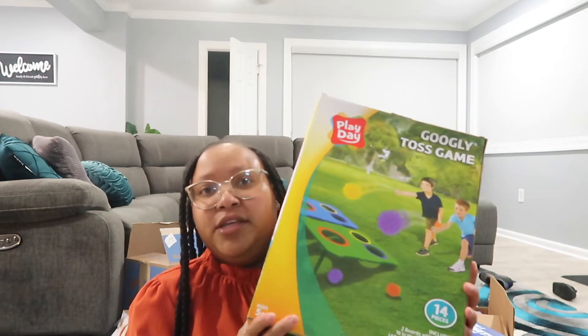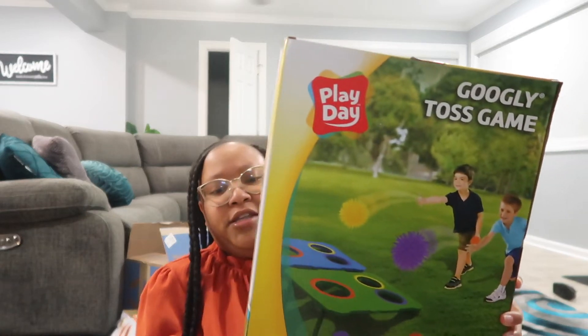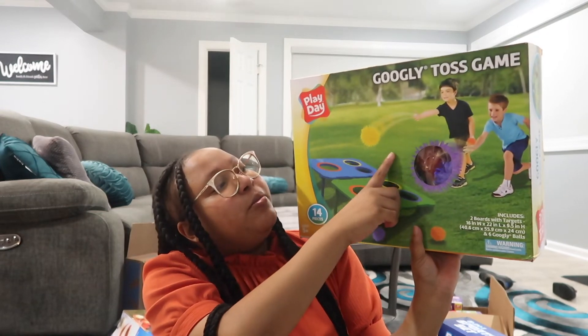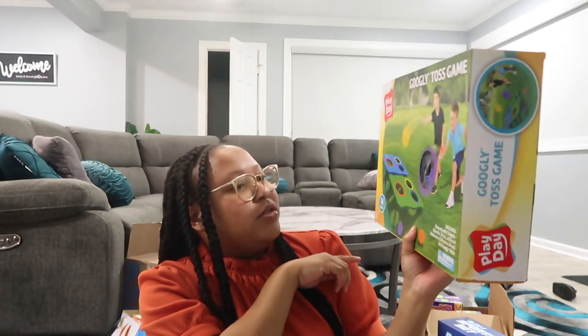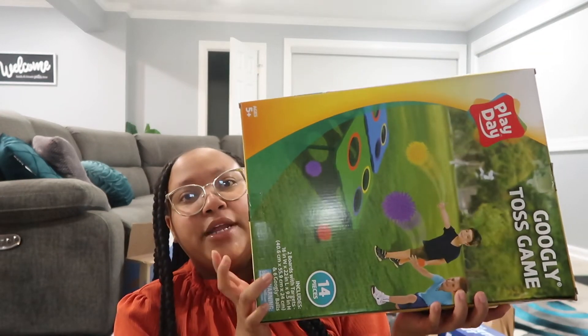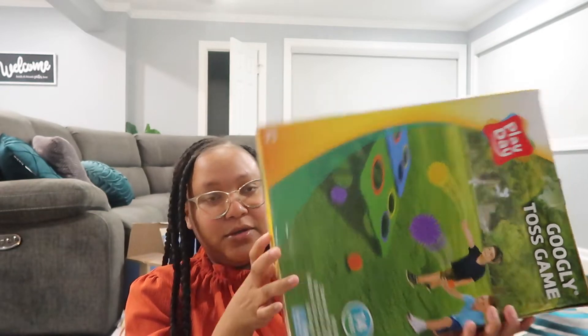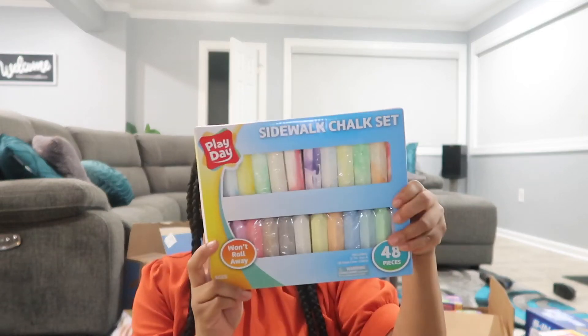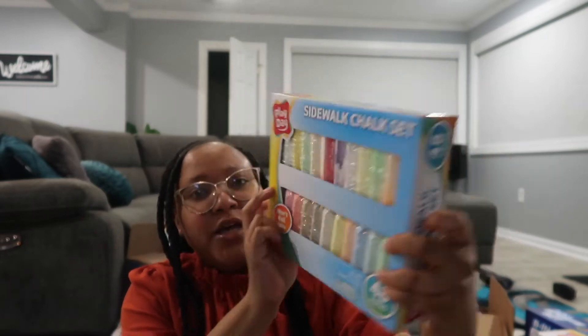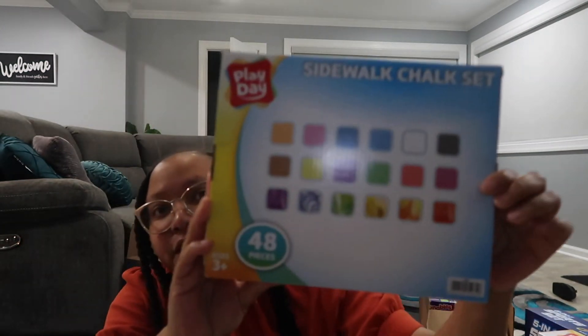I also picked up a tossing game from Walmart. It comes with six squishy balls and two boards, and this was $24.99. To go along with things for them to do outside, I also picked up some chalk — a 48-piece set that comes with all these colors.